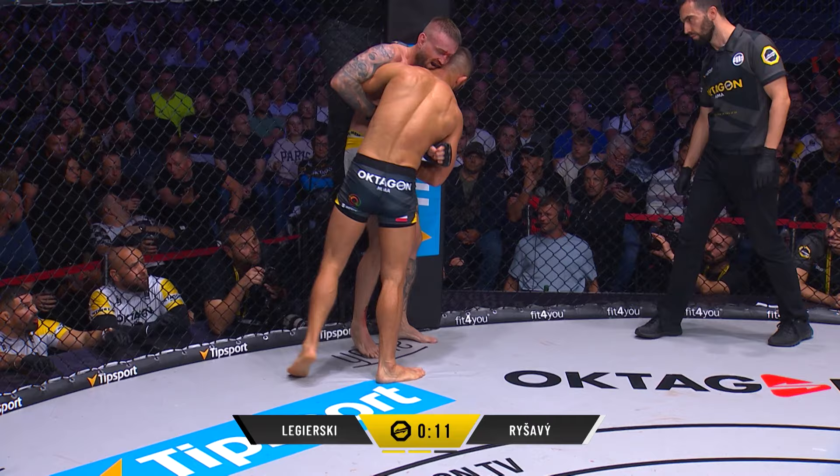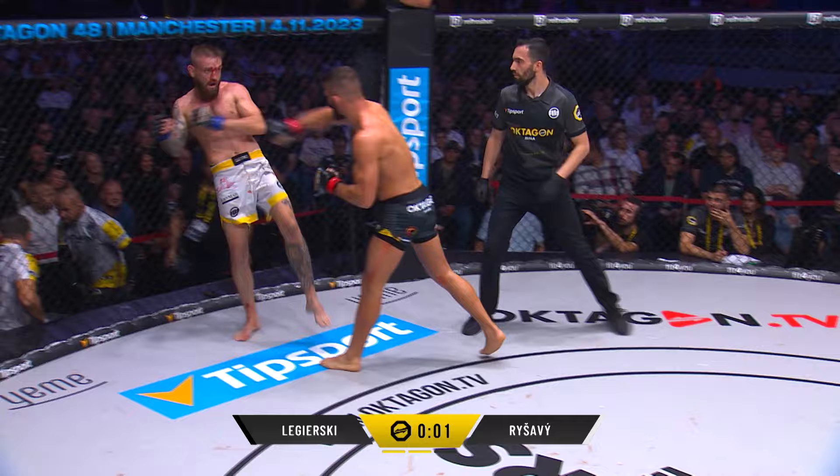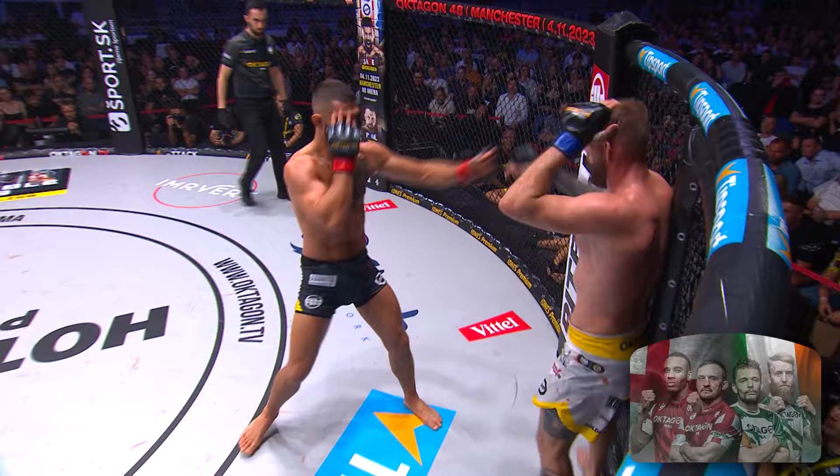Ten seconds left in round number two. Nice right hand to finish the round, smile on both their faces. Does not want Legerski to put him on the fence — needs to stay in the middle and throw those hands. Both corners know exactly what this fight means, the contention and the possible outcomes for what is next for either fighter.